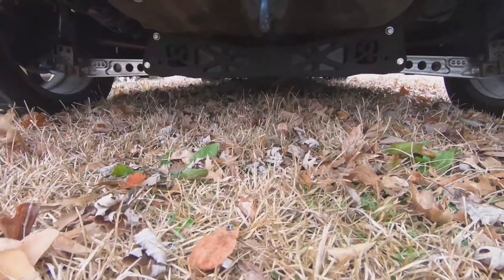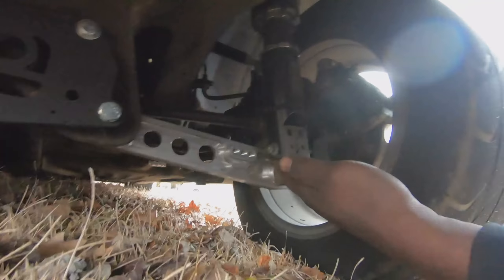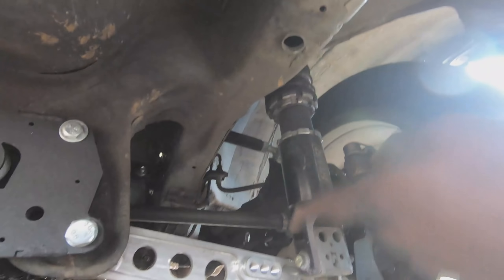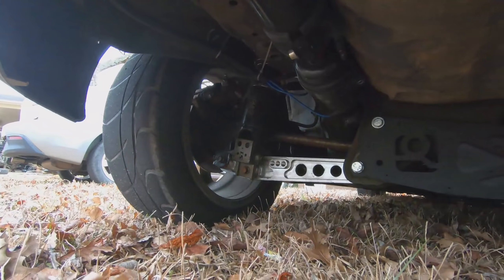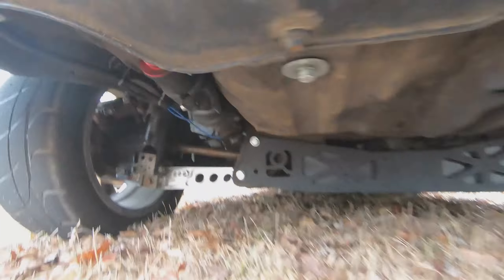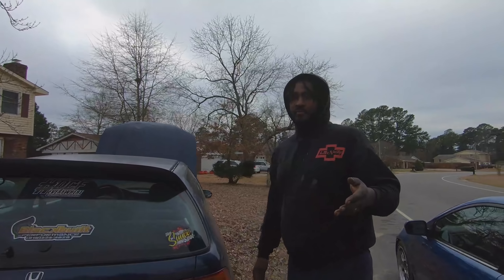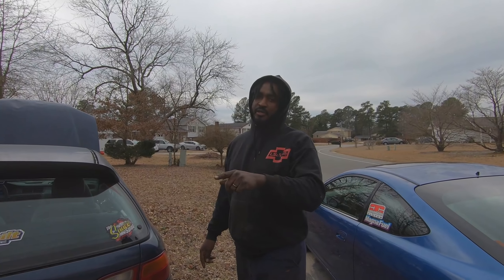It's got an Innovative rear diff mount kit, eBay lower control arms with S1 built shock relocation brackets. The axles are parts-store CRV axles at about $56 a piece — both are CRV sides. The trailing arms are custom, but we're going to redo them because we can't get the alignment right — they stick the wheel out too far. My buddy Frampton, who works at Driveshaft Shop, designed the control arms — it's basically a S1 DIY kit but he figured out what hubs to use, which are OEM inner hubs.